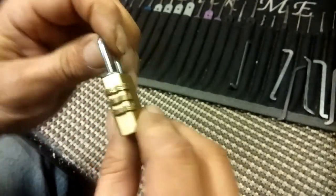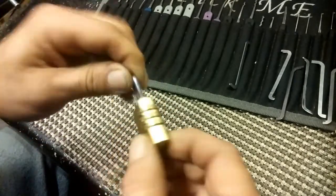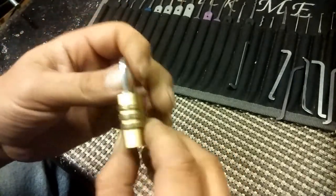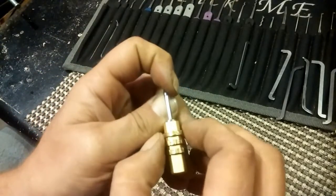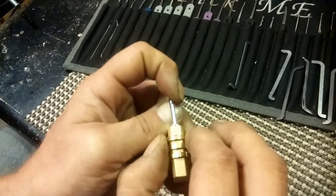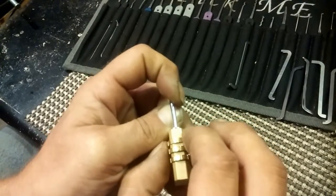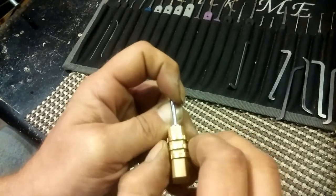And if I can get it open, then I'll change the combination and see if I can do it again. Binding wheel. I am not getting a binding wheel on that one, so the binding order may not be from top to bottom.